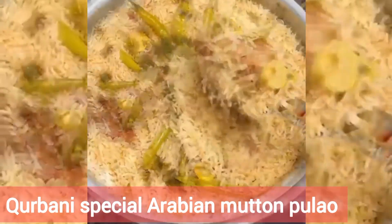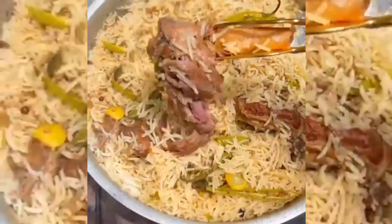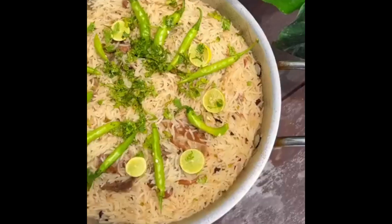Assalamualaikum, hello everyone, welcome to Laziz Food and Blogs. Today we are going to practice Arabian matron in just a few minutes.